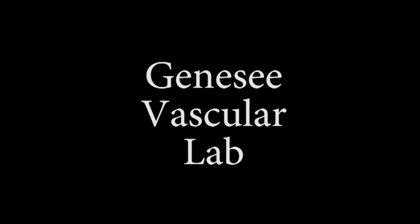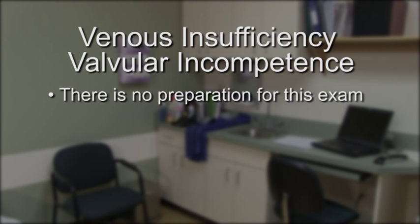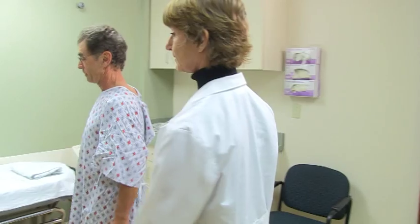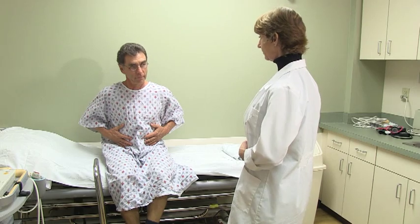Welcome to Genesee Vascular Lab. If you are scheduled for a test to check for venous insufficiency or valvular incompetence, there is no preparation for this exam. The technologist will begin by explaining the exam to you and will then take a brief medical history.